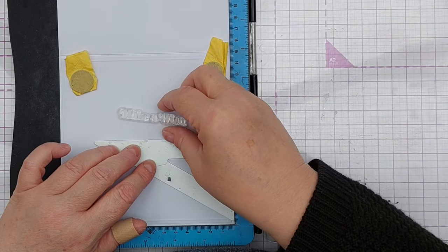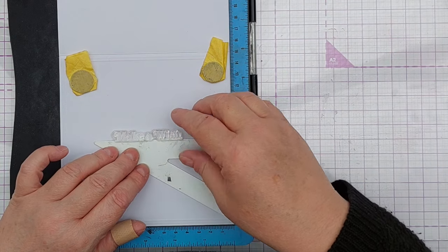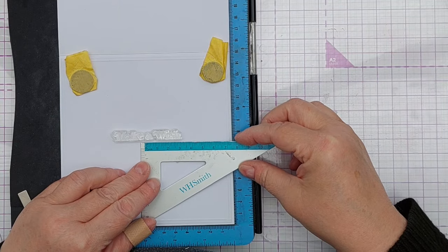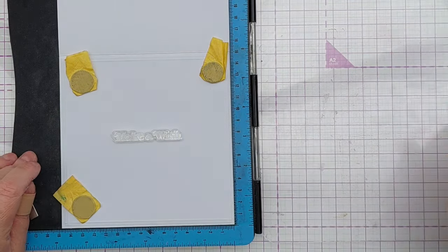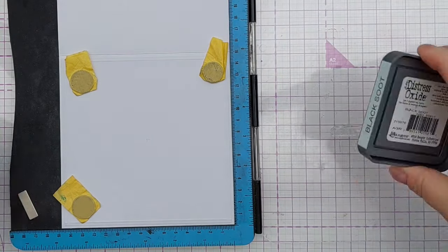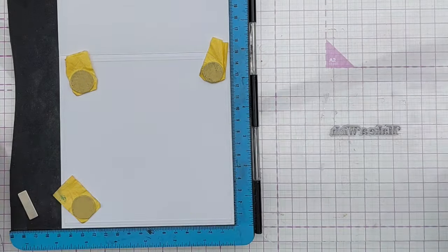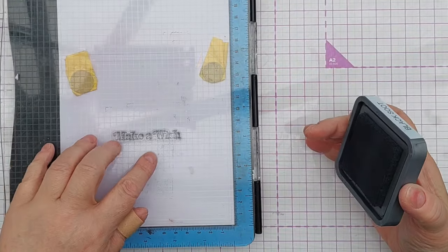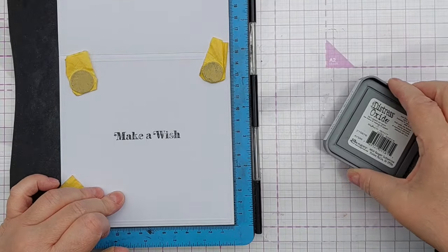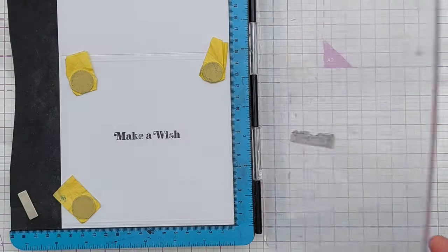To stamp my sentiment I chose black soot distress oxide, and this was a bit of a mistake because this stamp is made from silicone, not photopolymer, and silicone stamps don't always take distress oxide very well. I had to stamp it several times, and by the time I'd stamped it — I think it might have been the fourth time — there was too much ink on the card and it started to splurge as I was stamping, so it wasn't really possible to get a decent impression with the distress oxide and this particular stamp.